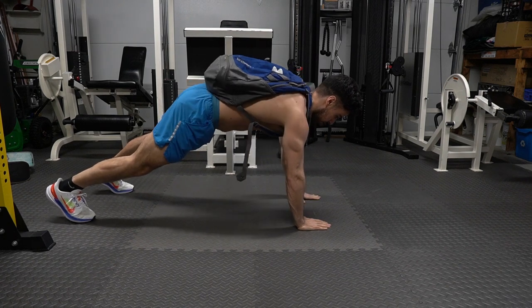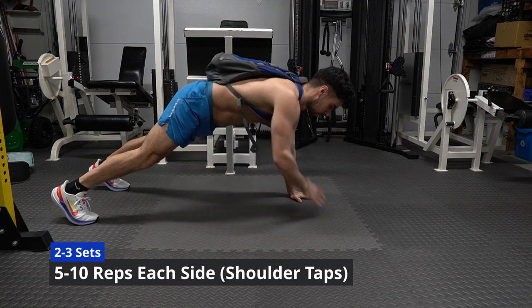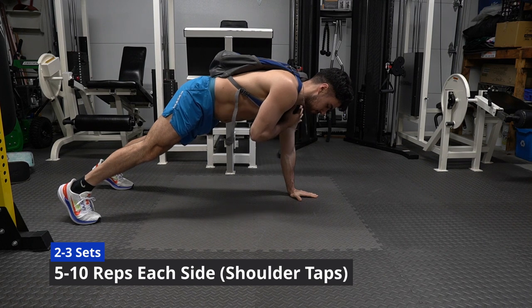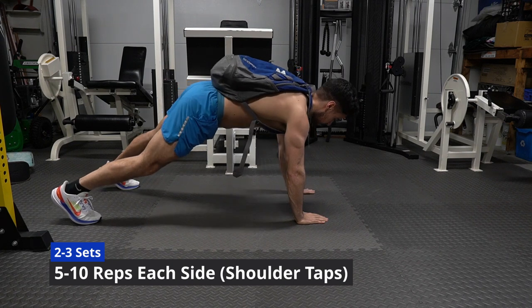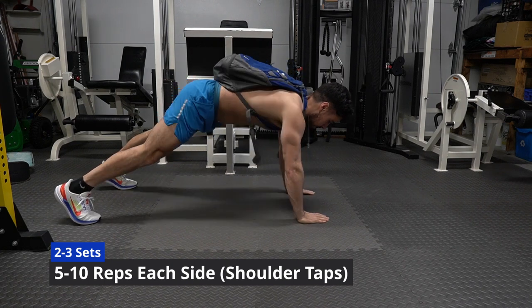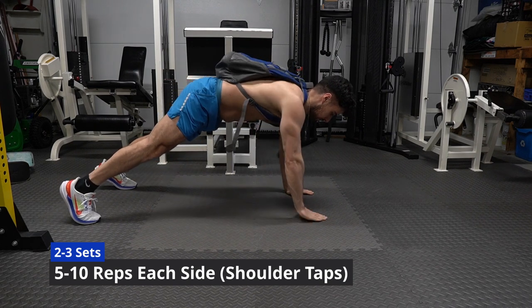This workout is starting to look like we're training for Twister or Ninja Warrior. The shoulder taps had my arm shaking. I love getting a little better every single day. The simple exercises reward you the most, as you will likely do them again and again on a weekly basis — meaning the wait is over. You know what workouts to do.